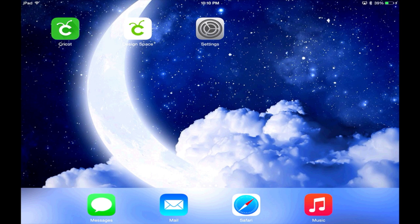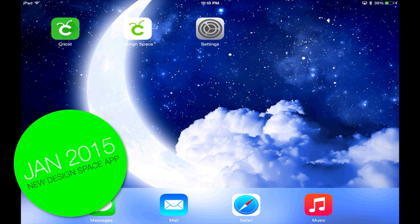Hey everyone, Ken here with Ken's Creations. I'm excited to finally be able to show you a sneak peek of the new Cricut Design Space app coming in January of 2015.